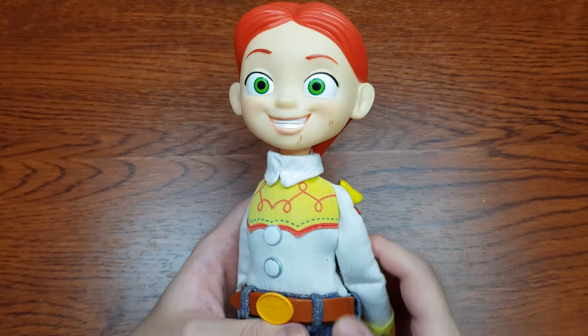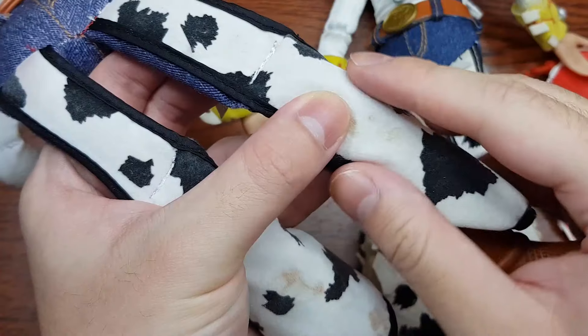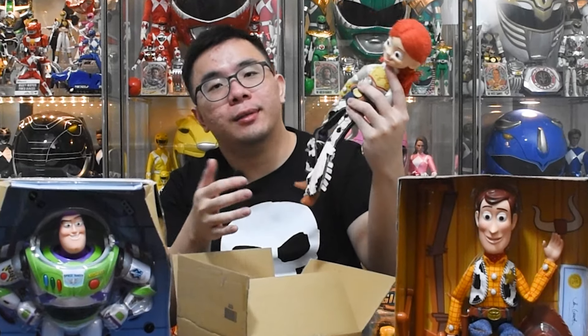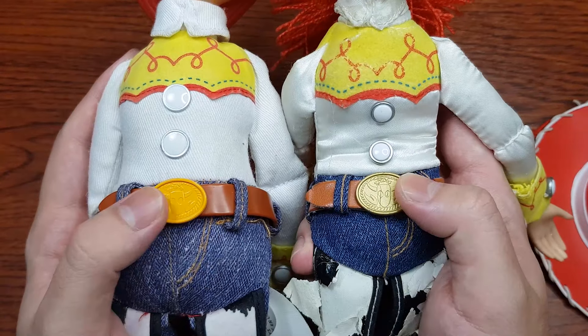Next, we have Jessie. Two of them. I got this because I really like the pattern on this Jessie and her outfit is not glossy. And I opted for the cloth leggings because I don't want this to happen. I only got this version for her hat and maybe some accessories that might be more accurate. But yeah, everything is pretty fine.